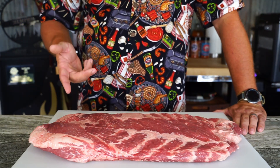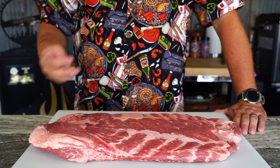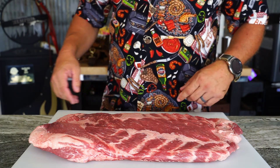Today we're gonna try a method of cooking ribs that I've never tried before — honestly I'm a pretty big naysayer — and that's the 3-2-1 method. Maybe it'll work, maybe it won't. We're gonna find out.